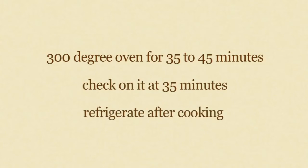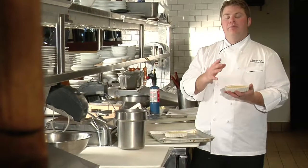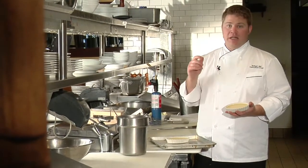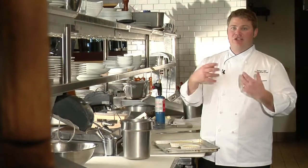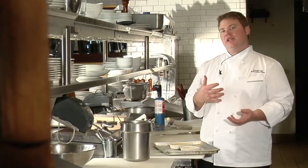Checking it right away at the 35 minute mark — see the nice firmness that you have? We're going to put it into the refrigerator and let it set. You don't want to go right from the oven to caramelizing it, or you're going to have a really runny result. You want that nice creamy texture — the different layers of the warm caramel on top and that nice cold custard on the bottom.